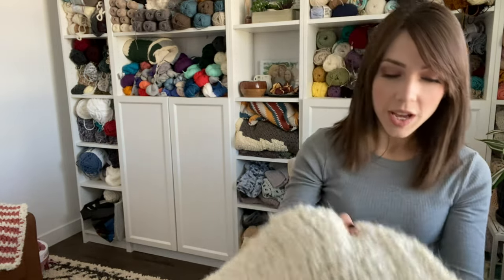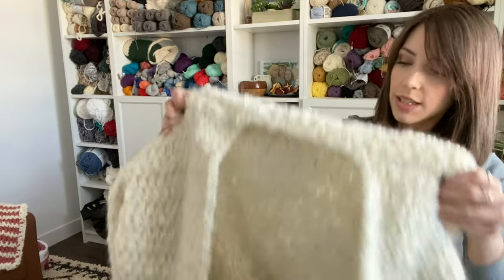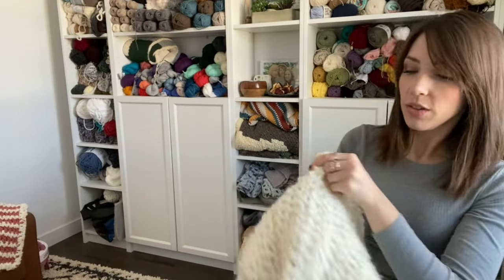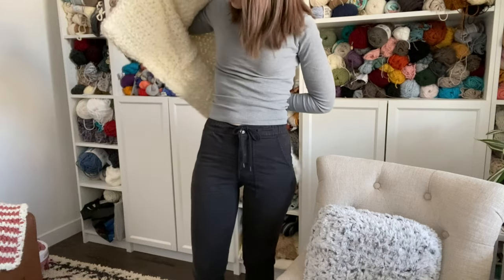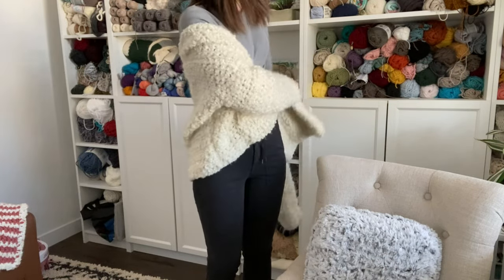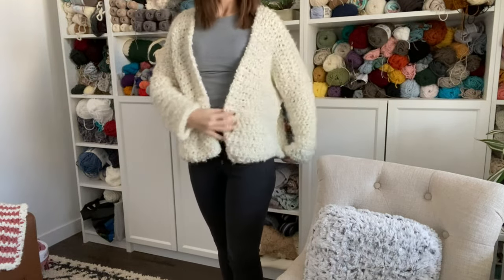Hi guys, welcome back to my channel. I'm Rachel from Evelyn and Peter and today I have a really fun, cozy crochet cardigan pattern for you guys. So let me just get right into it and show you what it looks like. This is the snow cap cardigan. Try it on so you guys can see.